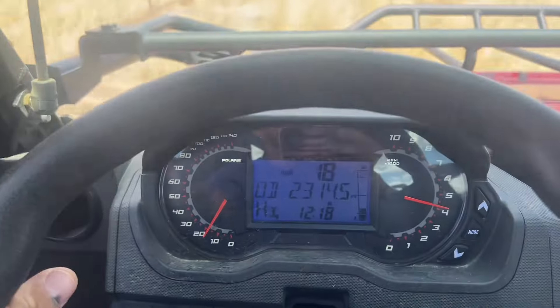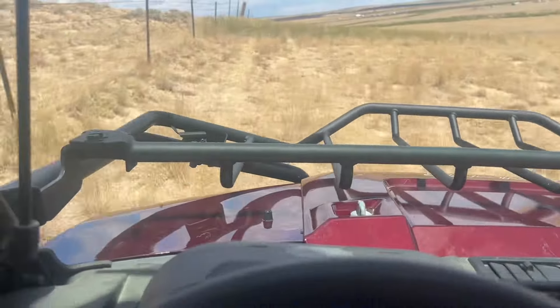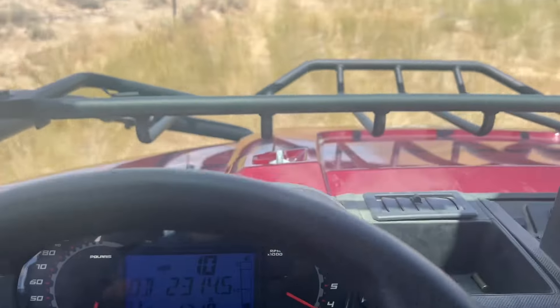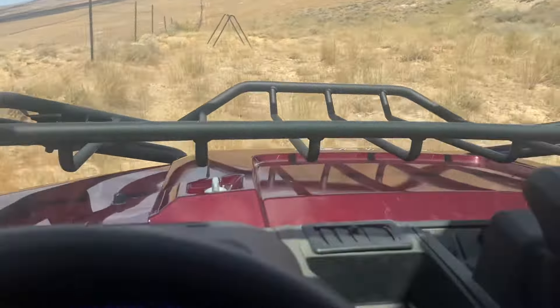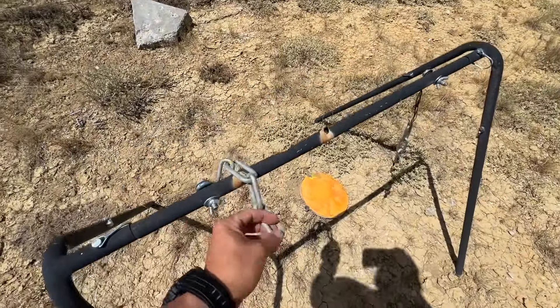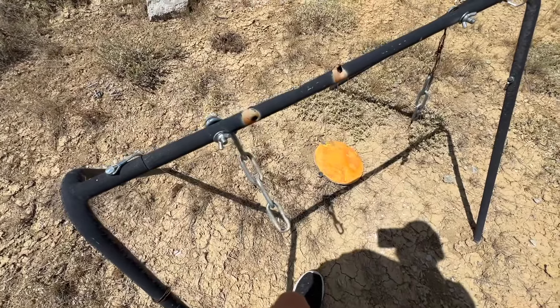The first shot did hit the chain just above where the plate stopped. So we were probably a 10th left and a 10th high, and that was just me dialing 3.5 — I should have dialed 3.4 like the app said. But that's still, in my opinion, a dead animal.